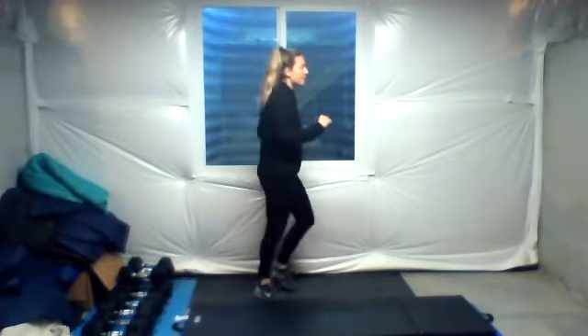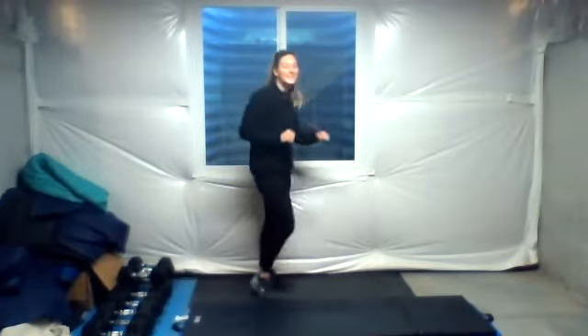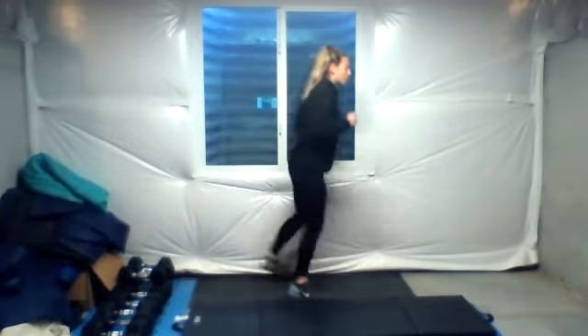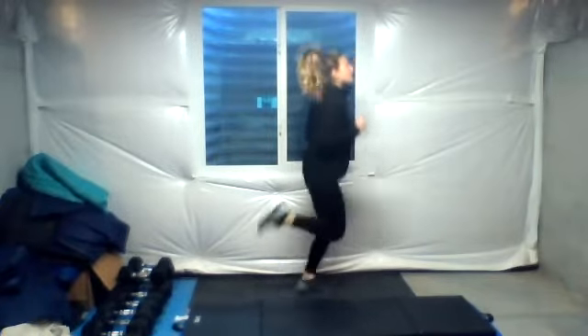Warm it up with some jogging in place. Sometimes that feels a little less jarring, just starting with something a little easier right away in the morning. I'm so sad that it's getting dark in the morning now. I think the sun rose at 6:30, 6:45. It's hard to tell over here in the basement. Okay, butt kicks. You can step it like what I'm doing right now, or you can jog it out. Try to bring your heels up.